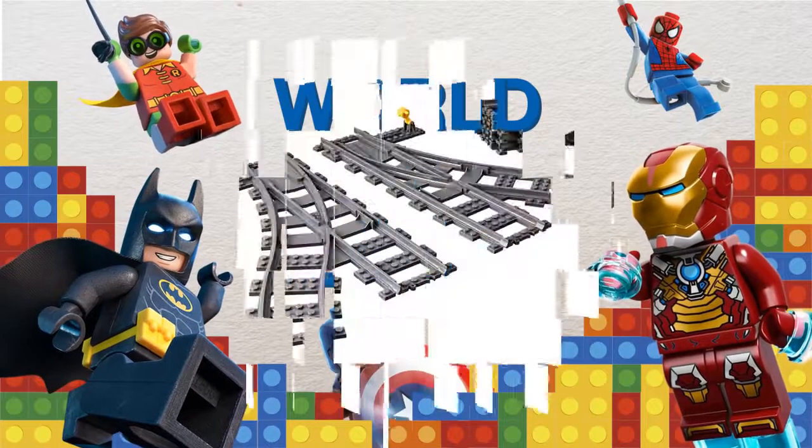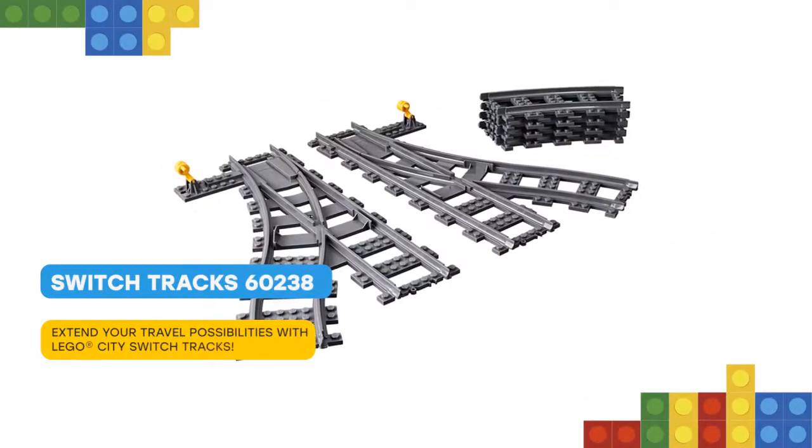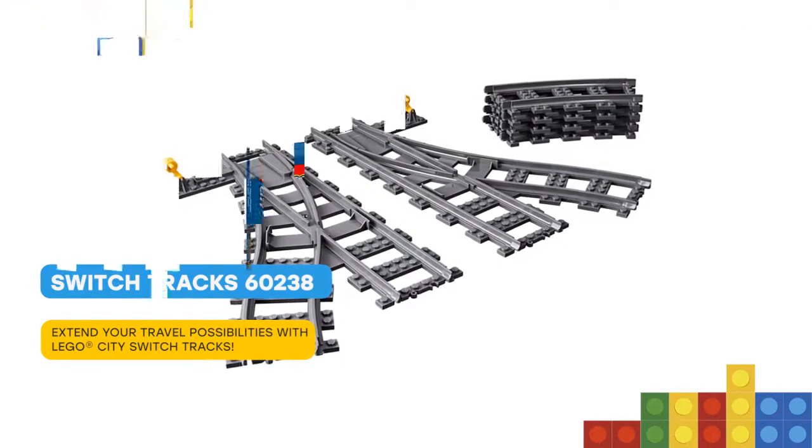Hello there! Build up your cargo train tracks with a LEGO City 60238 Switch Tracks set, to help make hauling or carrying passengers even more exciting.